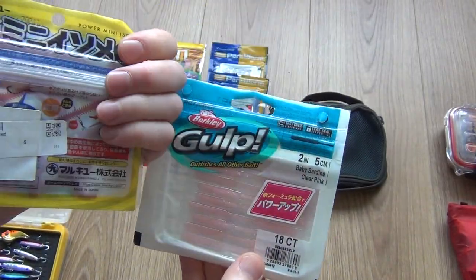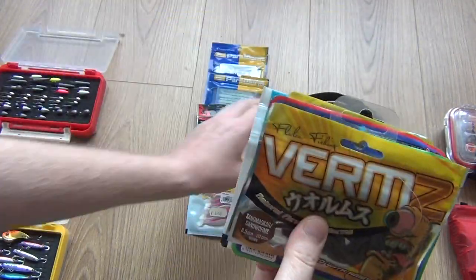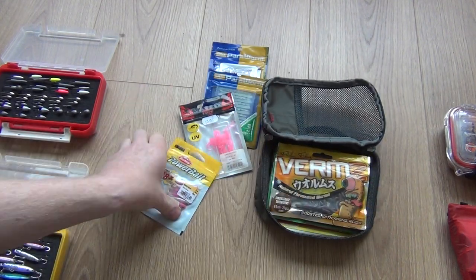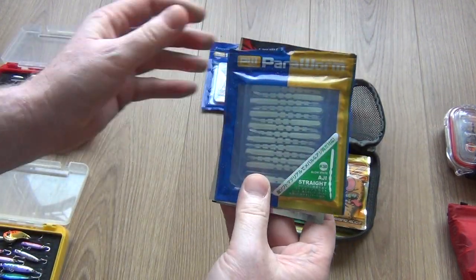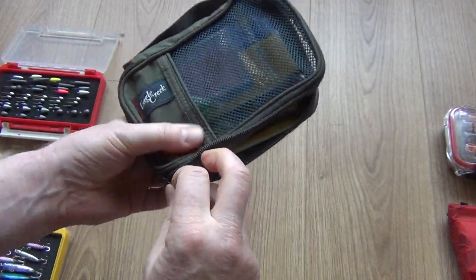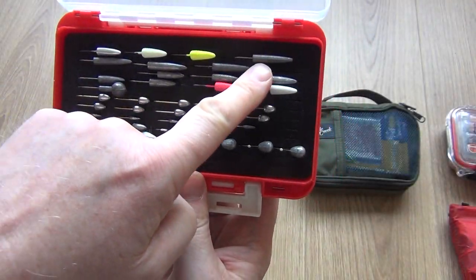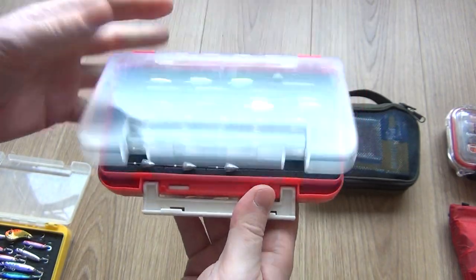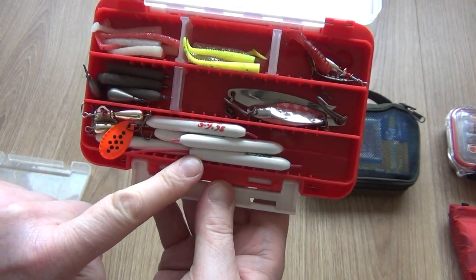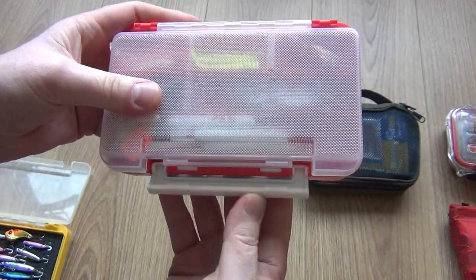Here we have all the different types of soft plastics that I use, and I put those into this packing cube by Eagle Creek — available at any hiking store. They're very useful and keep everything organised. These soft plastics team up with the jig heads: various sizes, and on the reverse side I have carrow weights, other soft plastics, and my drop-shot weights. Carrow weights are really useful for fishing with very light soft plastics at various depths.